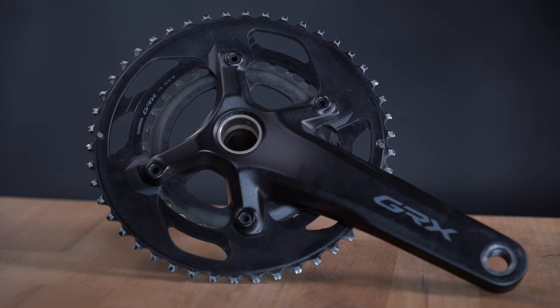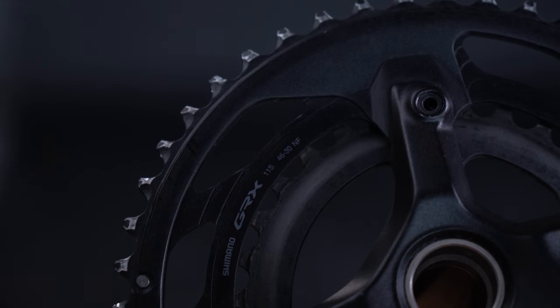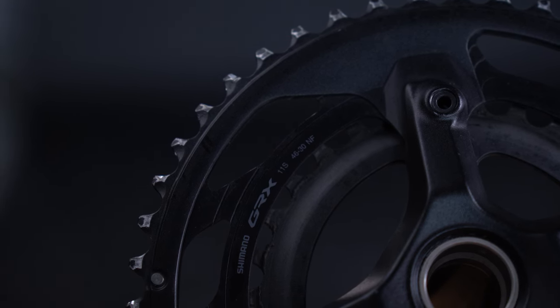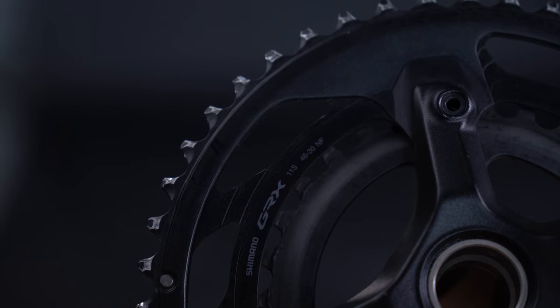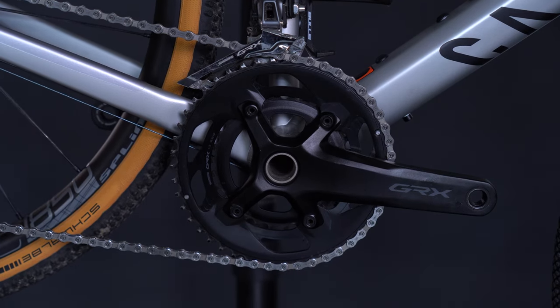On the other hand, a 2x setup features two front chainrings, each with a specific number of teeth, like 46 to 30. The larger chainring enables higher speeds on flat or downhill sections, while the smaller one allows easier pedaling — ideal for climbing, for example.